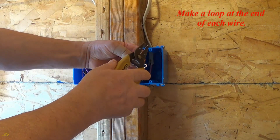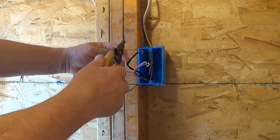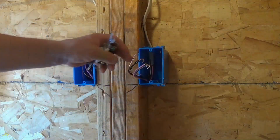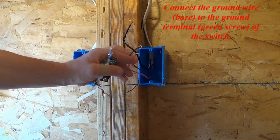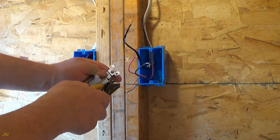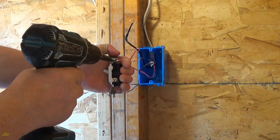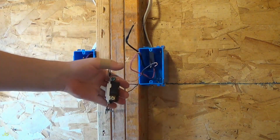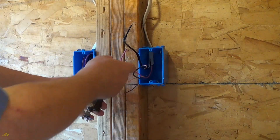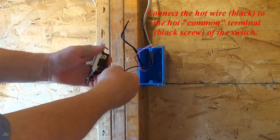Make a loop at the end of each wire. Loop at the end of each wire. Connect the ground wire, bare, to the ground terminal, green screw, of the switch. Ground wire connected. Connect the hot wire, black, to the hot common terminal, black screw, of the switch.